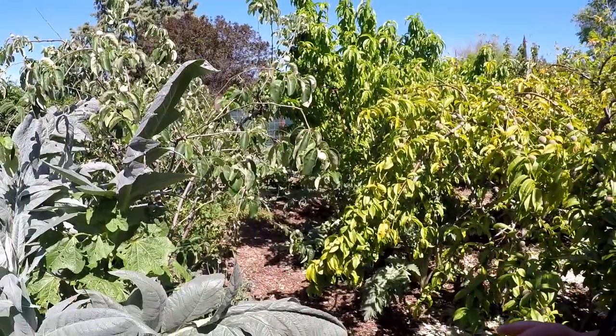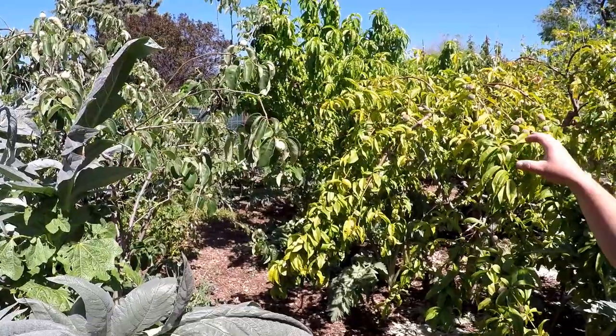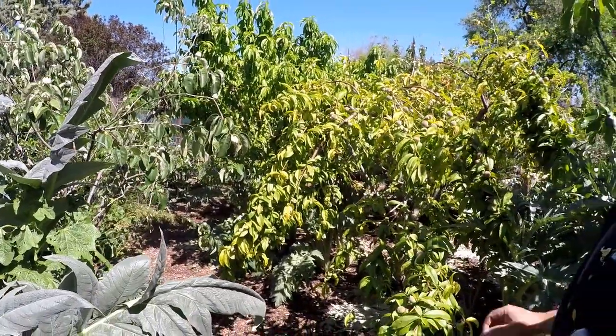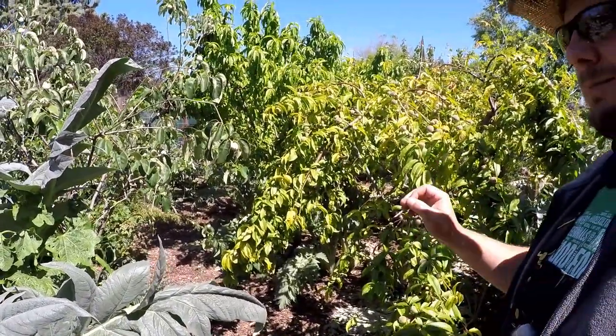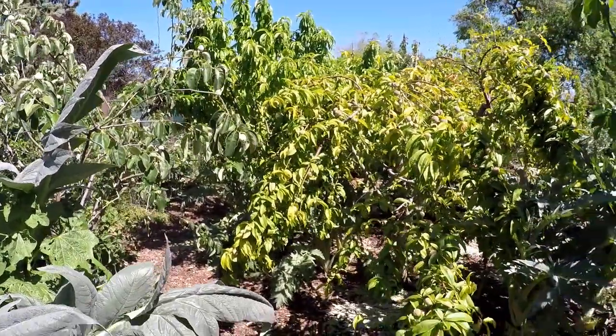You're never going to find the same quality buying from the store. You can get tree-ripened fruit right in your own yard with a very minimal investment up front, a minimal investment of time, and some of these different protocols that I explained to you in this video.